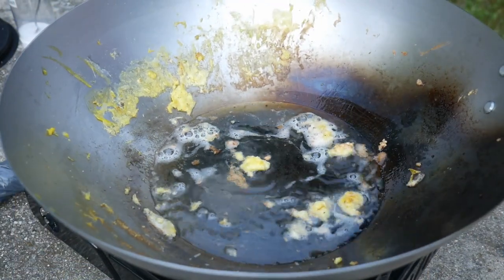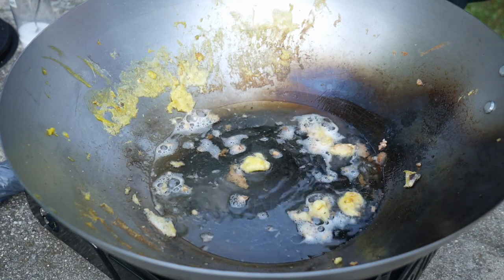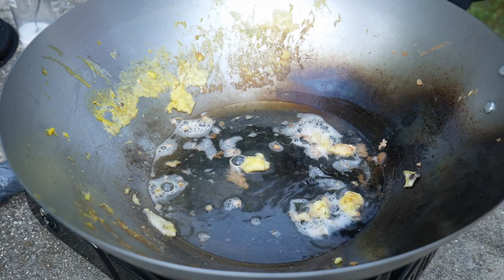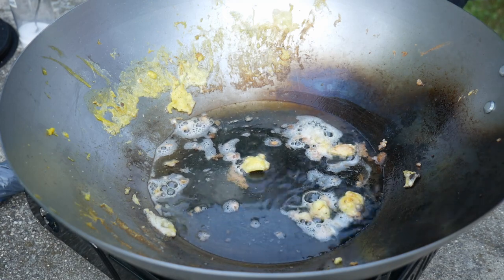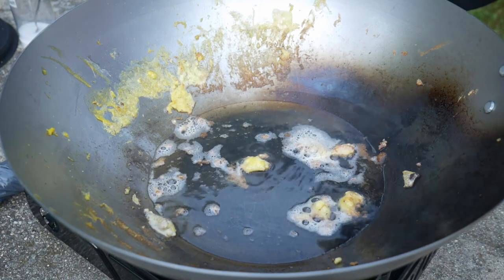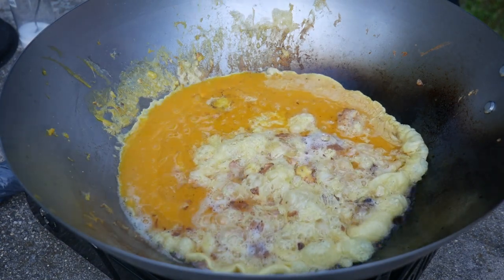He starts out with about two and a half tablespoons of cooking oil. I use canola oil for cooking this dish, but you can use any cooking oil with a high smoking point. We used 12 eggs to cook this dish because there are quite a few people and I want to cook a large portion of fried rice.